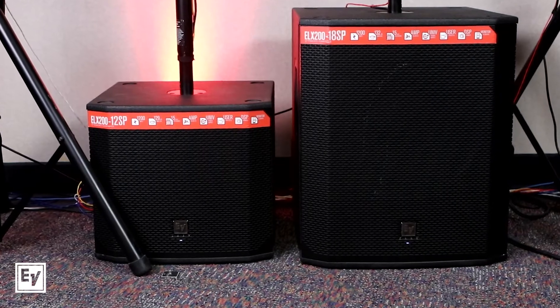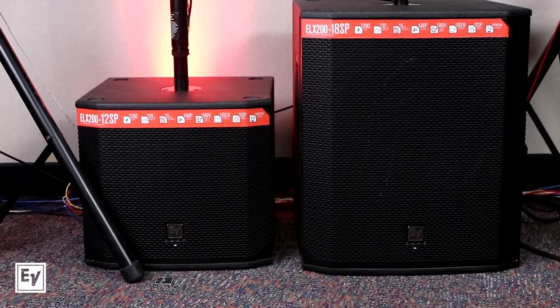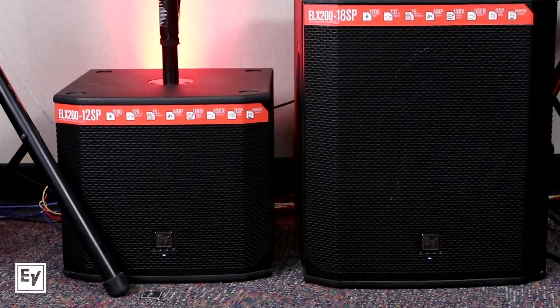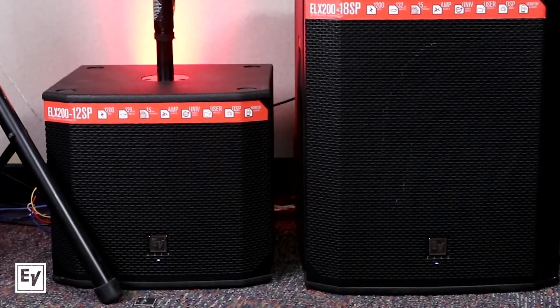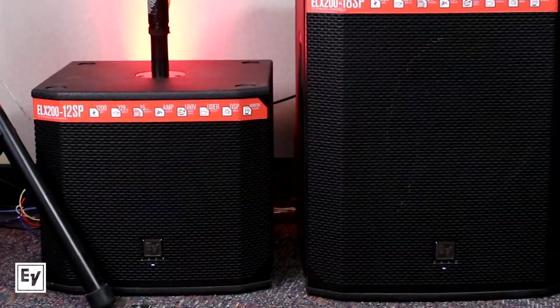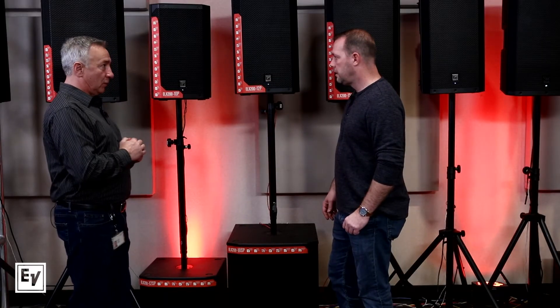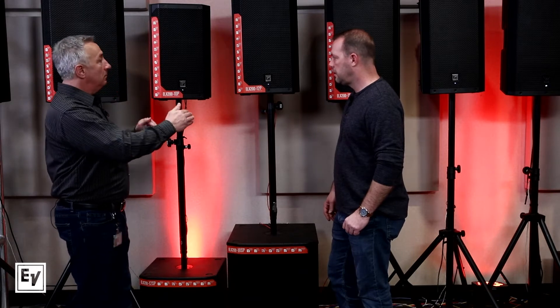We offer the ELX 200 12SP sub and the 18SP sub, which can also be paired with ZLX BT, but they are part of the ELX 200 line. And the ELX 200 represents that next level of performance, control, and more features.